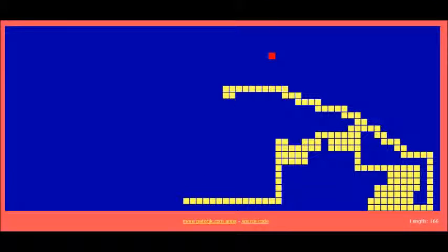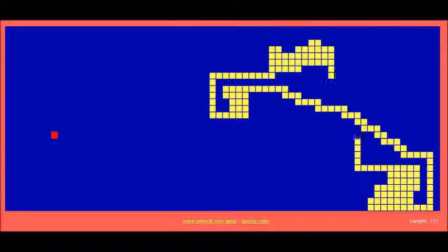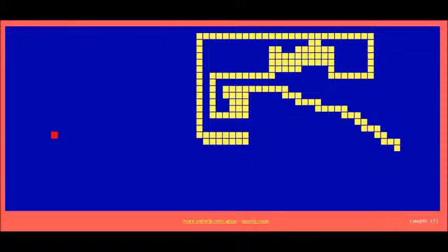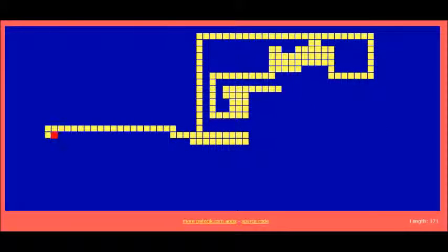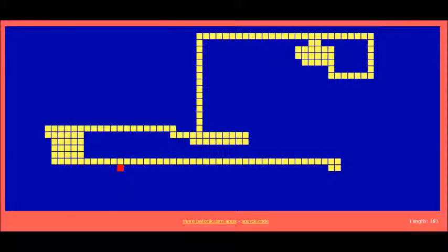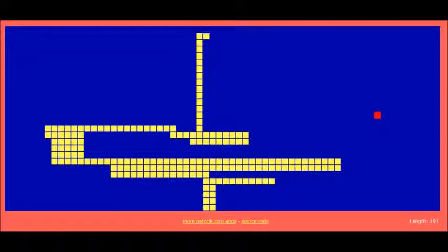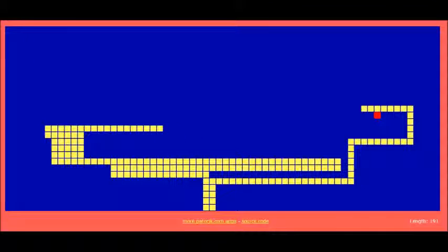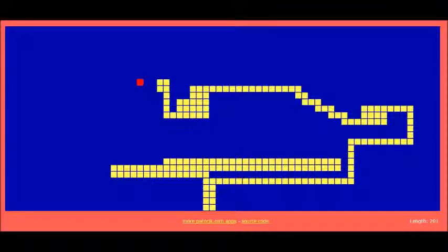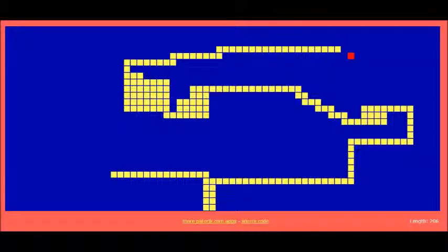Look at that — almost died. Good thing my calculations were correct. We just hit 200, so that's pretty good. We're doing pretty good, man.